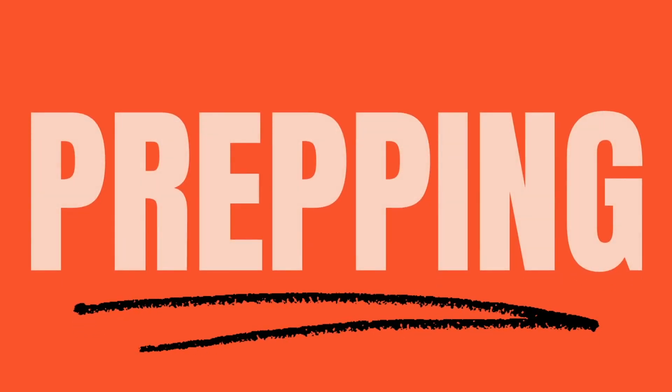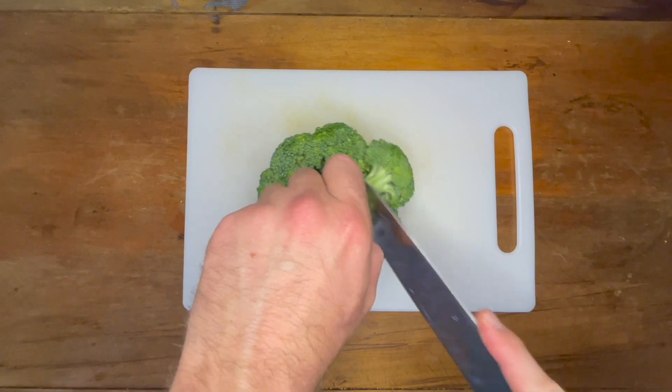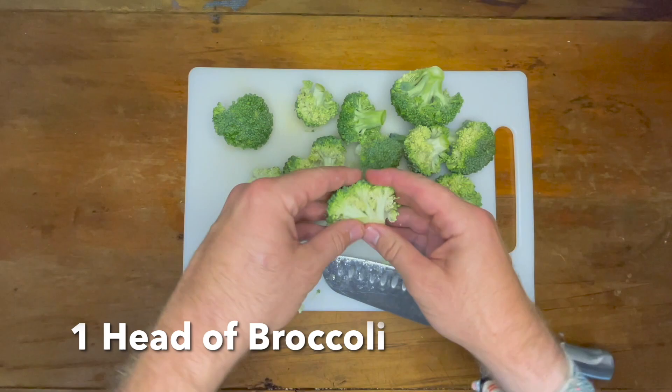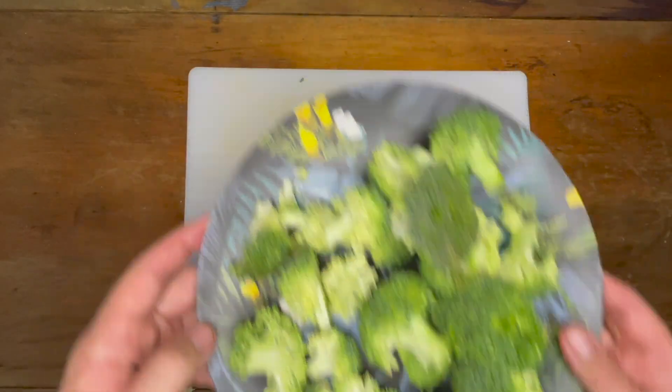First let's start by prepping the ingredients. Take one head of broccoli and chop it into bite-sized pieces. Once done, this should give us two to three cups worth.